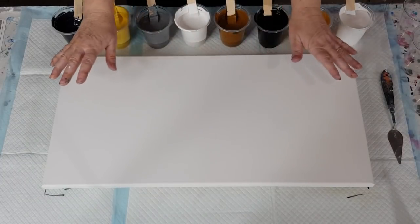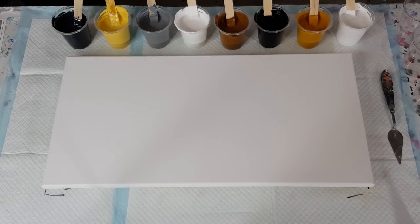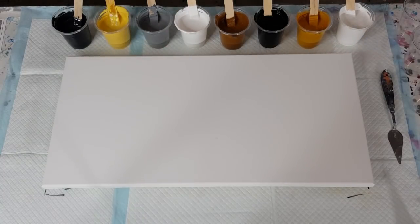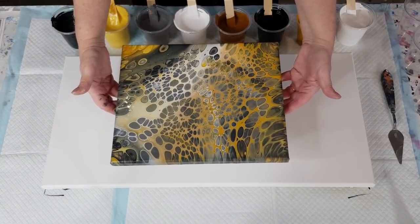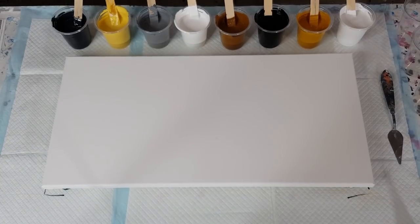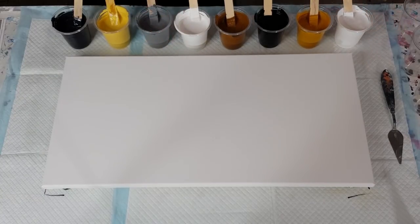G'day guys, welcome back! I'm going to go again with the yellows and greys, just doing a little practice for my new piece of art for my bedroom wall. I did the little one — I'll grab it. I wasn't that happy with it, it went a little bit muddy, which is always the problem with yellows and greys. You guys reminded me to do two whites on the next one, and I thought it was a little dull — I wanted a bit more pop, so I've added black.